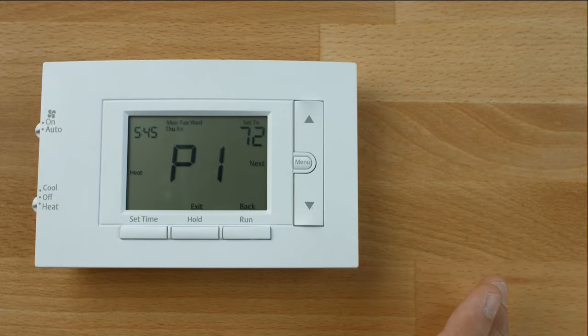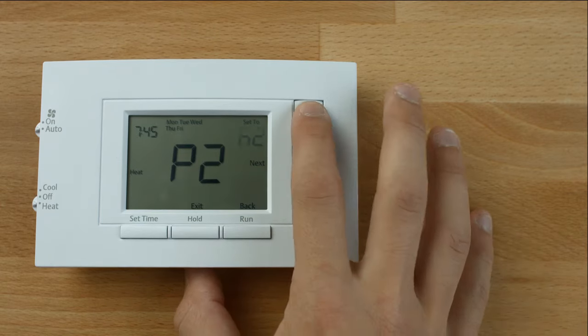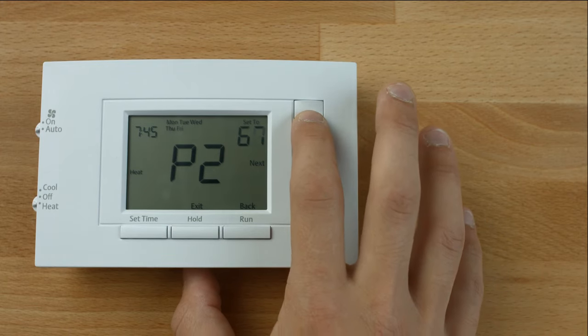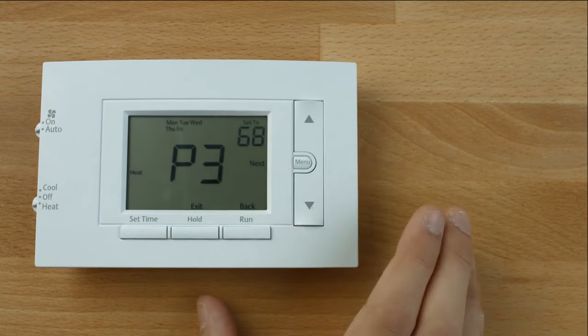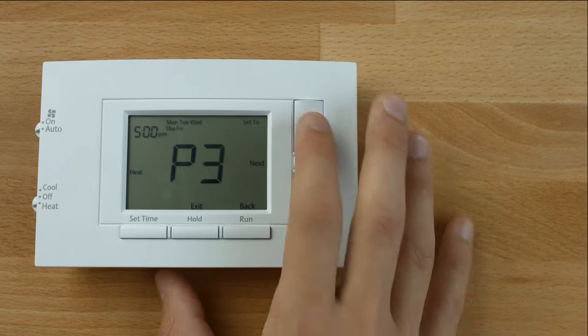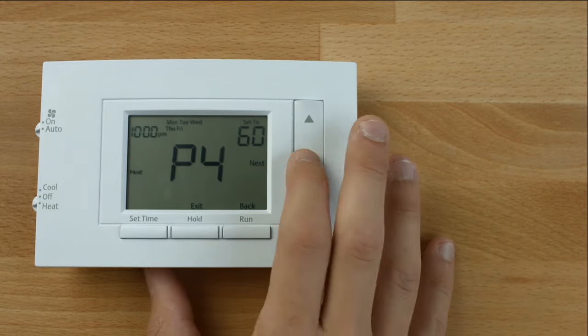There are 4 periods a day you can set. They are Wake (P1), Leave (P2), Return (P3), and Sleep (P4).